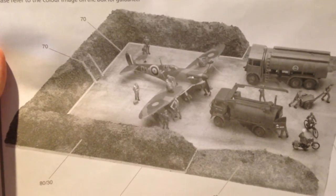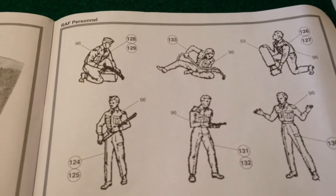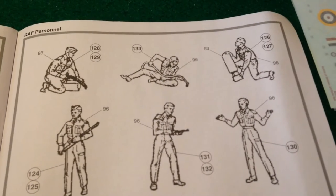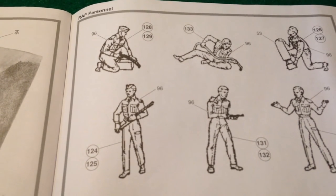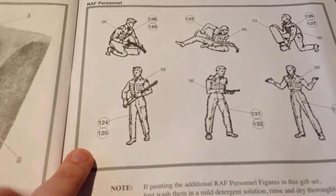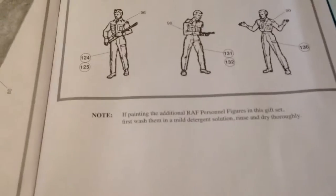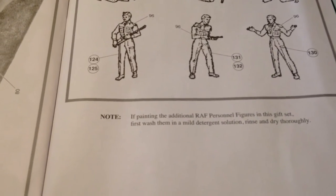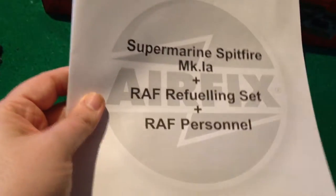I also do the refuelling set as a separate build, so I'll probably buy that separately because I very much enjoy making small trucks and things. The painting guide for the personnel — I find it strange that they put numbers on the figures and you have to keep referring back to find what they mean, where it would make a lot more sense to put a key across the bottom. There's also a warning about washing and drying the figures before trying to paint them, because of the casting grease they use. So yeah, it's functional enough.